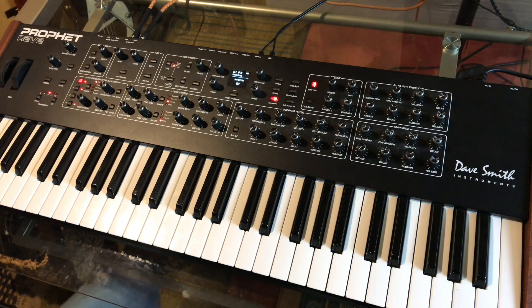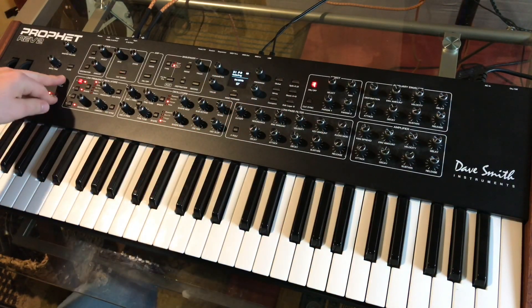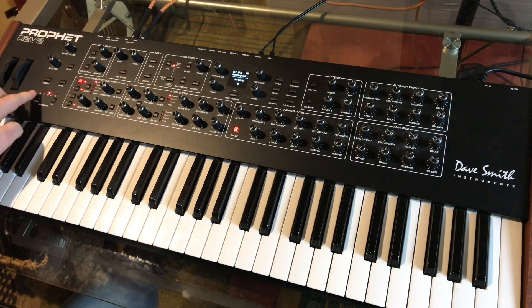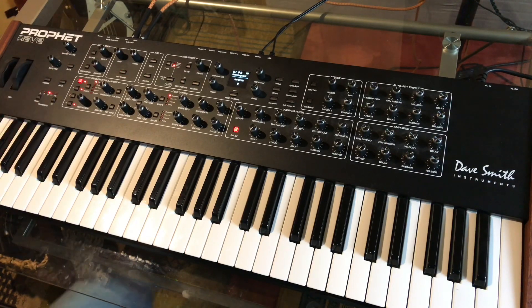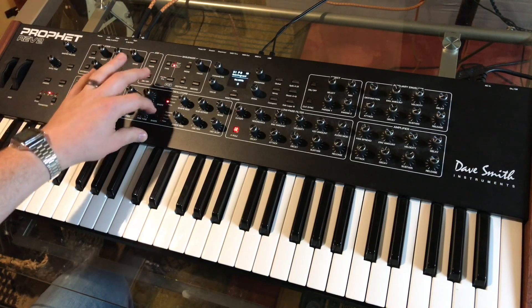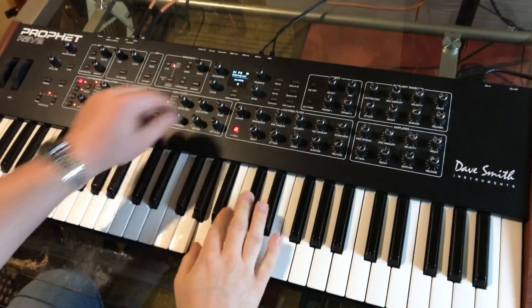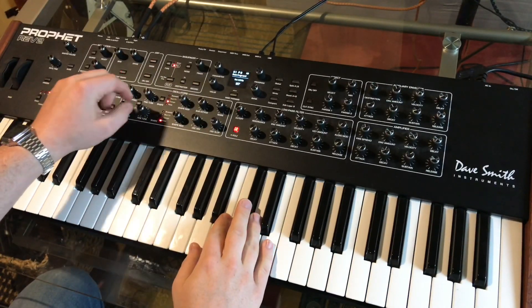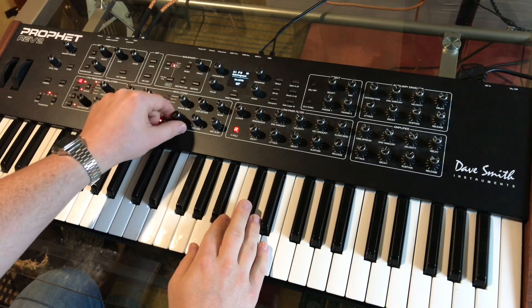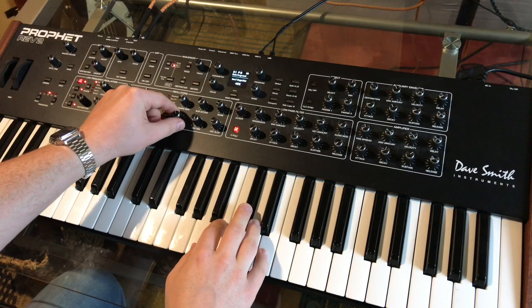Hey guys, I just wanted to do a quick video and show you how to make a sound. It's really pretty simple. So what we're going to do is start off with a basic program by holding down, up, and hold at the same time. I'm using a triangle wave on oscillator 1 and a pulse wave on oscillator 2, and get that shape mod on the pulse wave to give it a little body.